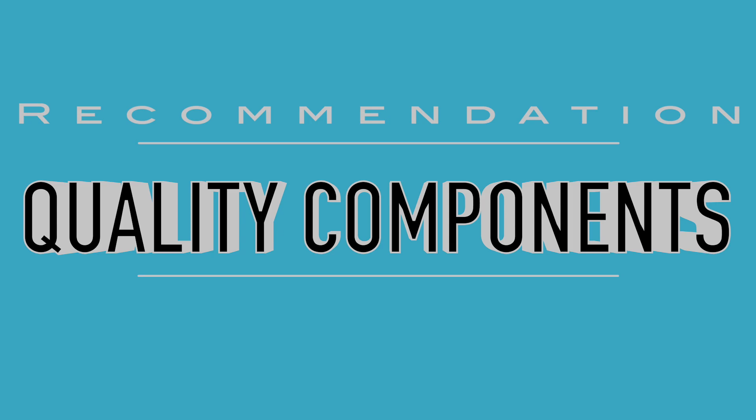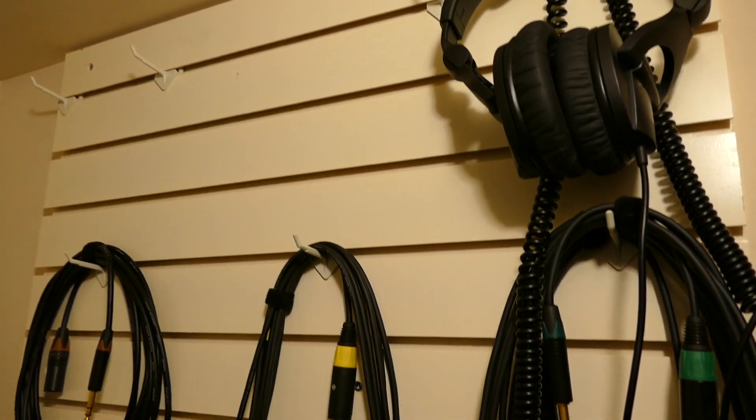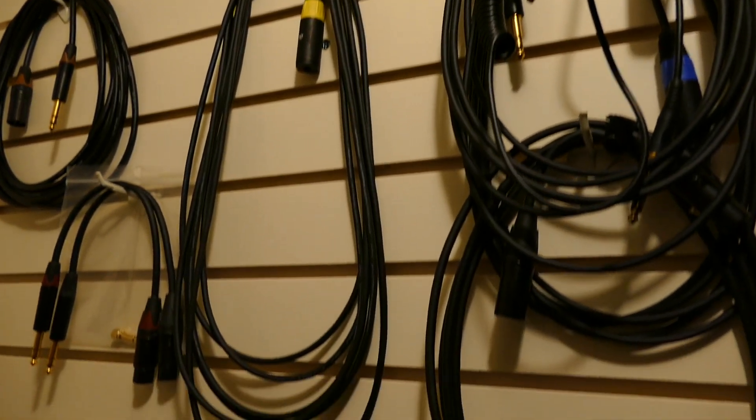My second recommendation is buy quality components to make your cables with. I'm still using cables that I've made 40 years ago, and they work every bit as good as the day I made them. So if you use good equipment and good parts, you're going to make cables that you can use for a lifetime.